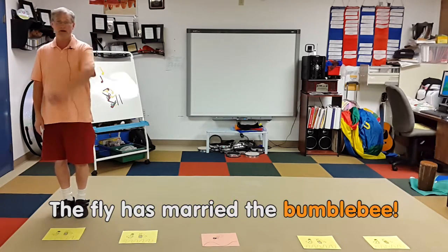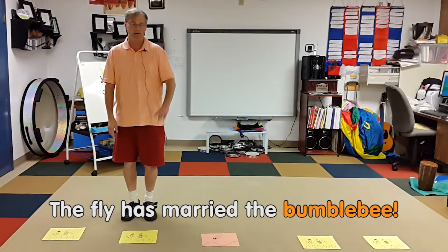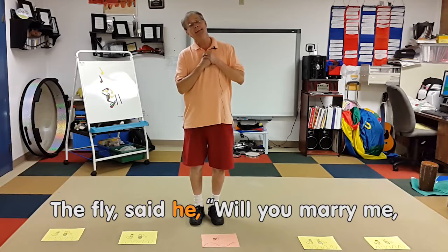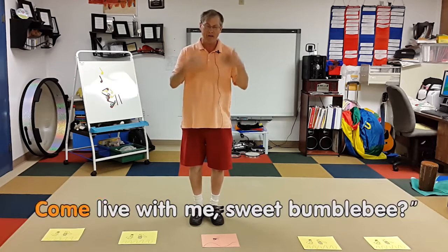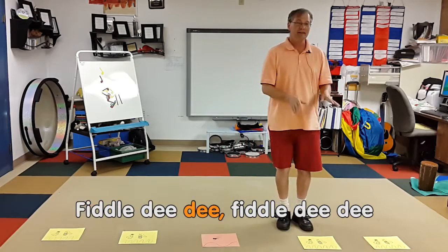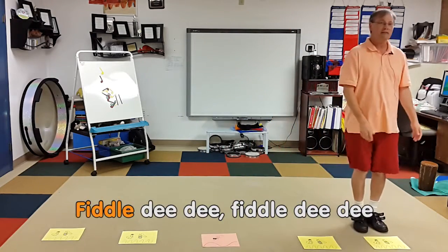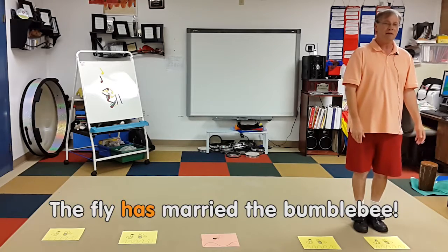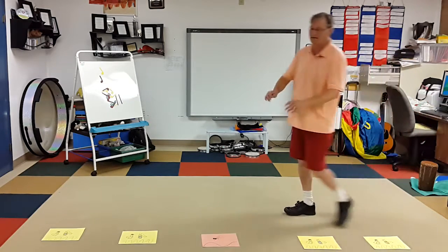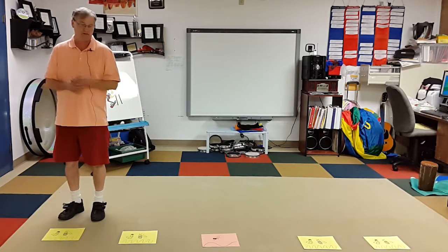Fiddle dee dee, fiddle dee dee, the fly has married the bumblebee — move. Fiddle dee dee, fiddle dee dee, the fly has married the bumblebee. The fly said he, will you marry me, come live with me sweet bumblebee. Fiddle dee dee, fiddle dee dee, the fly has married the bumblebee. Then you'd go back to the beginning, choose two new students, or even better — let the students pick the next two people.